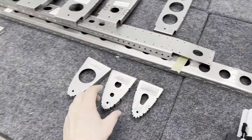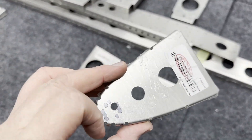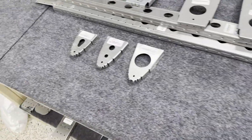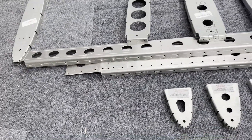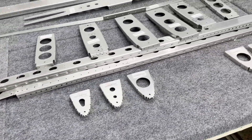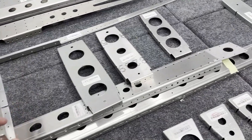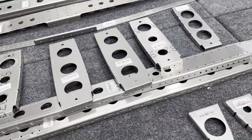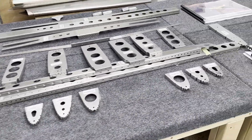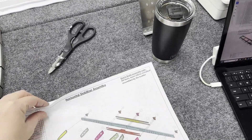Each one of these pieces still has plastic on them — they've got to be cleaned up a little bit, primed, and the mating surfaces taken care of. It's a little cold in Chicago still to do all that stuff, so I'm most likely gonna dimple and make sure all this stuff fits with clecoes and kind of proceed from there.